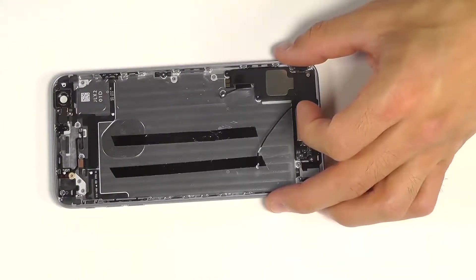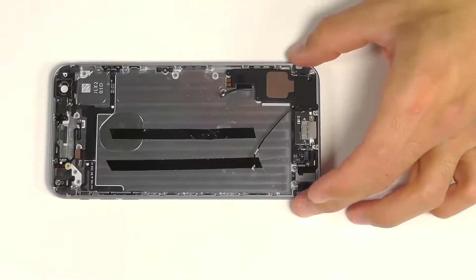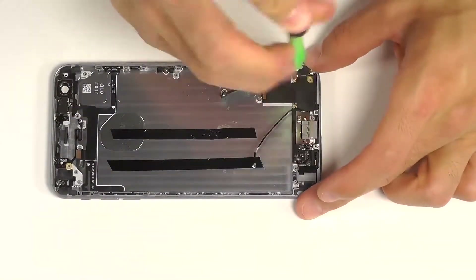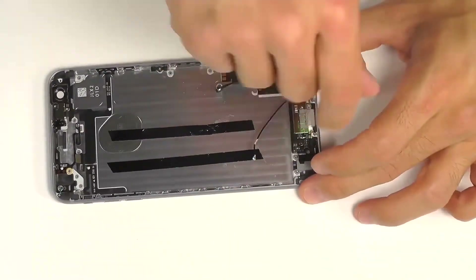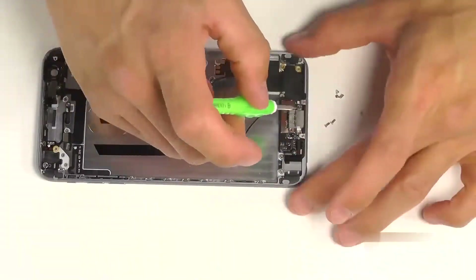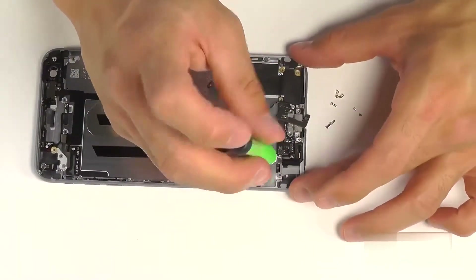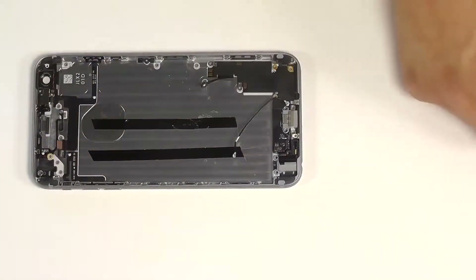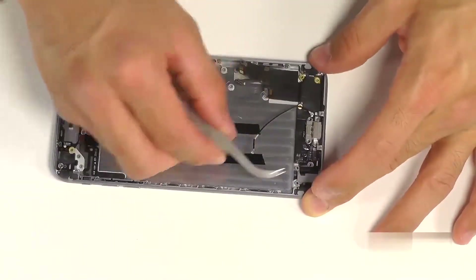Let's keep track of this small strap that's by the rear-facing camera for our reassembly. Remove the last Phillips screw that's securing the loudspeaker and carefully lift that out. Let's work towards removing the dock port and headphone jack assembly. We've got a total of 11 Phillips screws that we need to remove. Let's keep track of the metal bracket that is secured right on the back of the lightning port for our reassembly. And you're going to notice we're going to use a heat gun or a blow dryer to assist softening up the adhesive, making maneuvering this assembly much easier out of the phone.